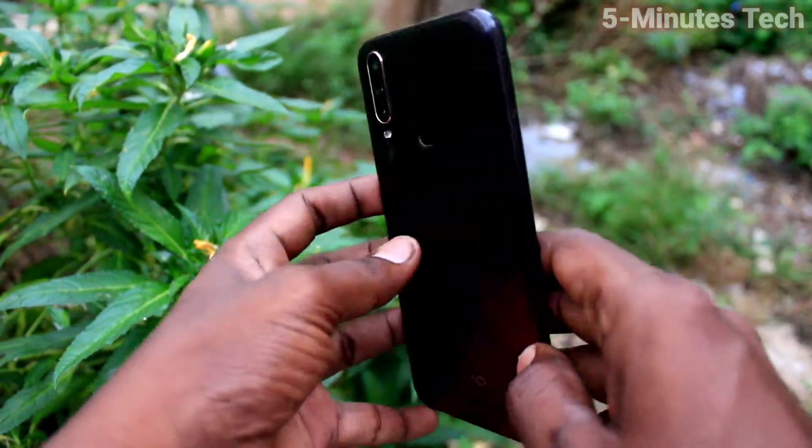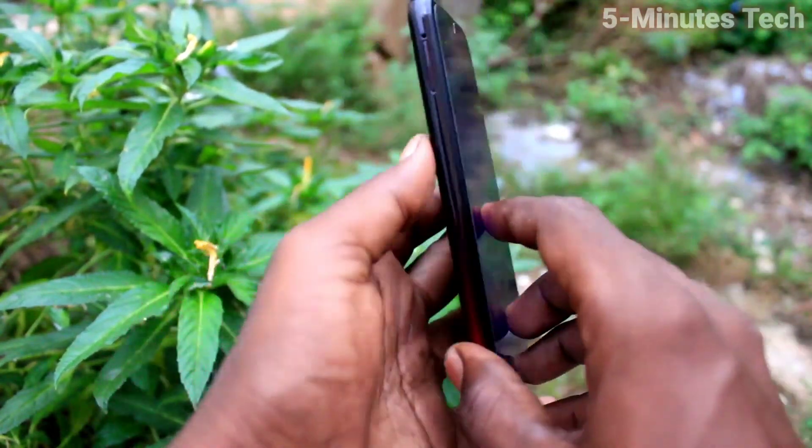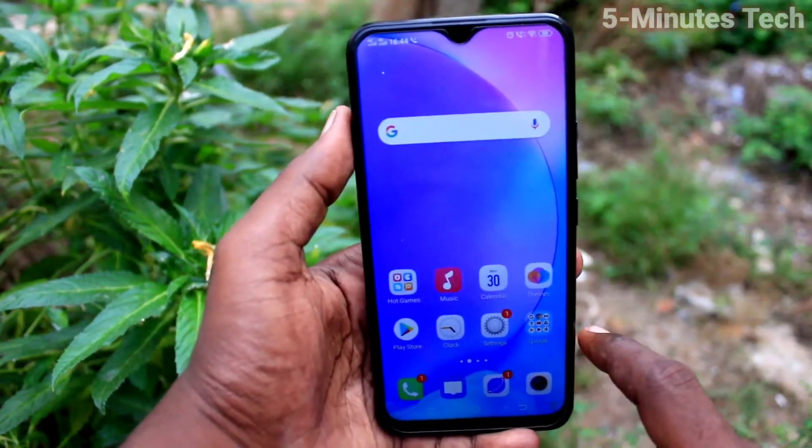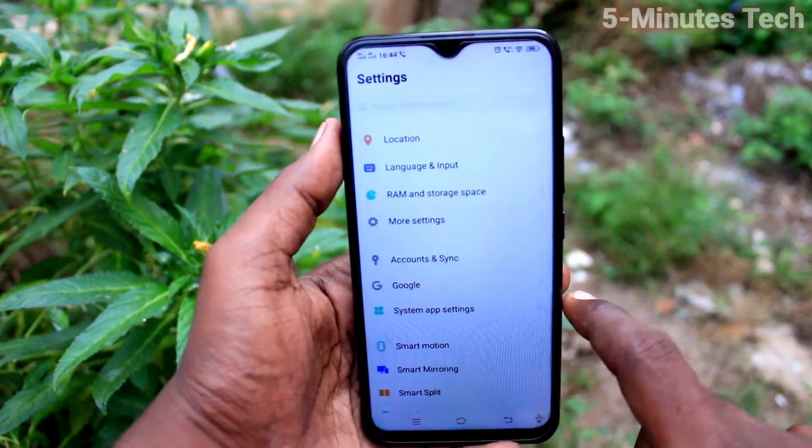Hi friends, this is Fireman's Tech YouTube channel. Here is the Vivo Y15 smartphone. In this video, we will learn how you can take a screenshot using the easy touch option on the Vivo Y15.